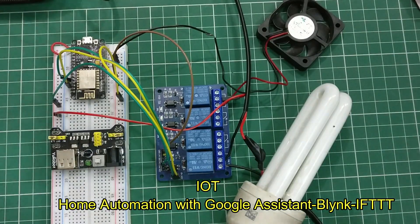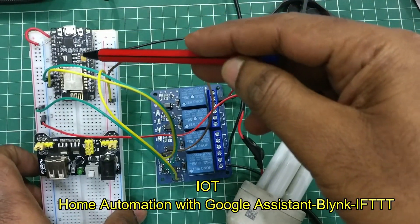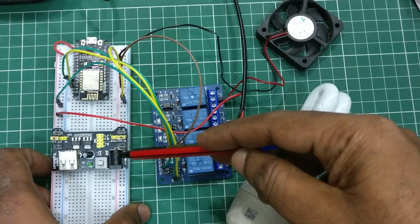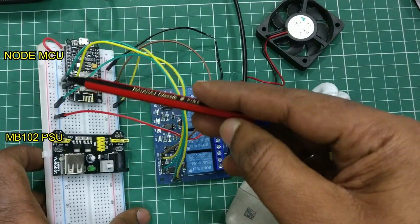Hello all. In this IoT series video, we'll see a home automation project using Google Assistant, Blynk, and IFTTT. We'll be using the same NodeMCU and MB102 power supply as in the previous videos.